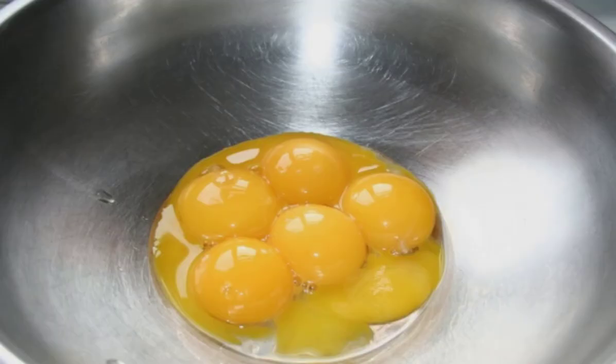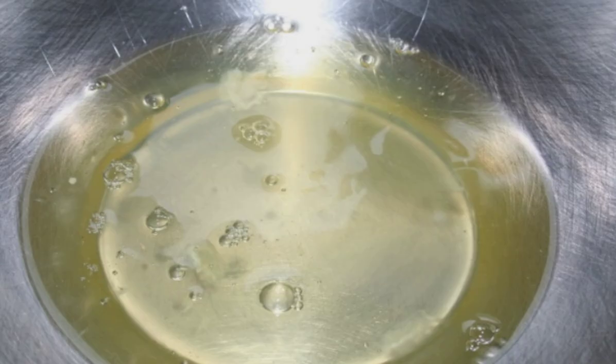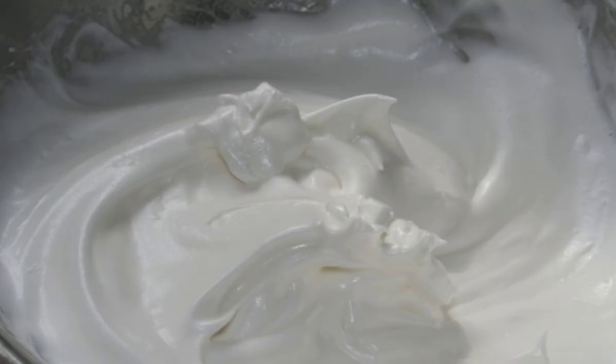Separate the yolks from the whites and place the proteins in a separate container. Beat the whites with a mixer, first at a minimum speed and then faster. Gradually introduce sugar — 100 grams — continuing to beat until a fluffy consistency.